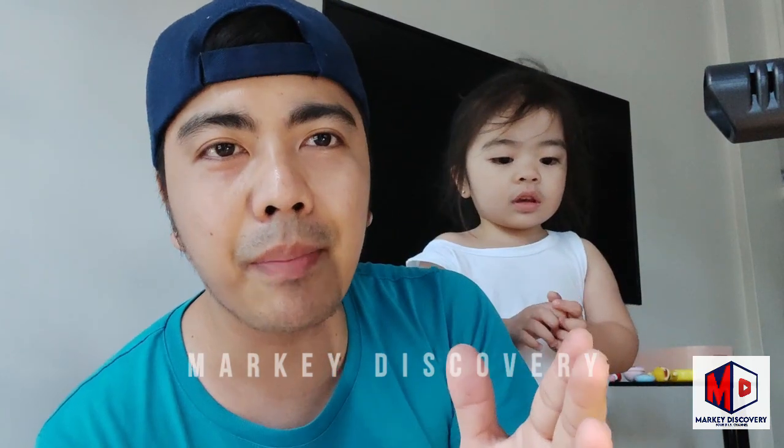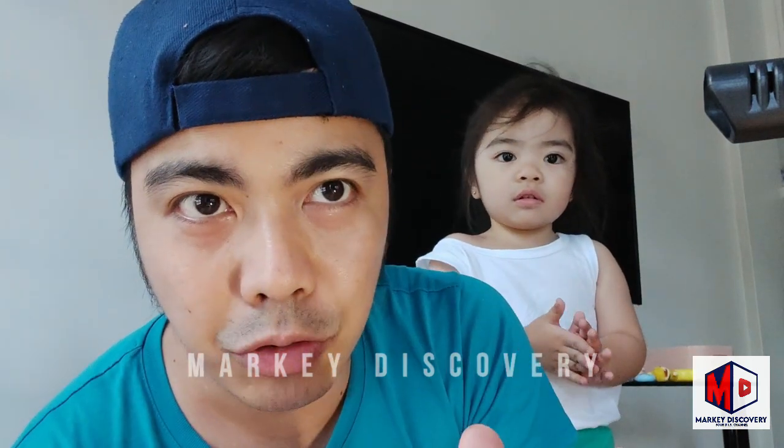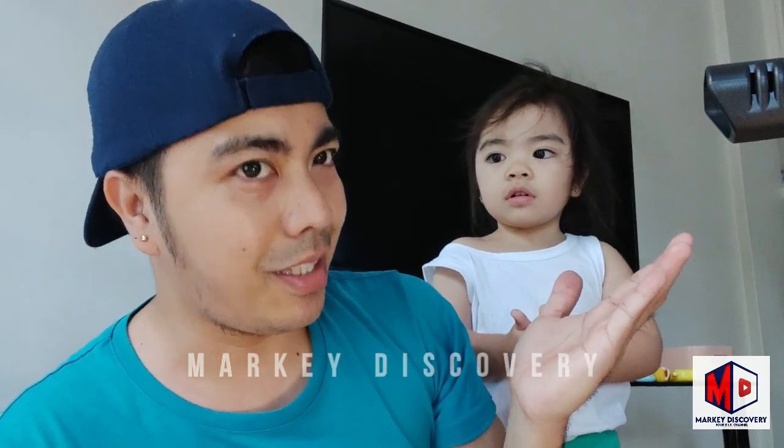So yun po mga ka-discoverer. Maraming salamat po. Kita-kita po ulit tayo sa mga susunod na video. Hanggang sa muli, mga ka-discoverer.